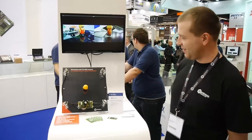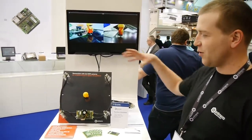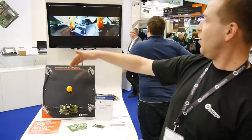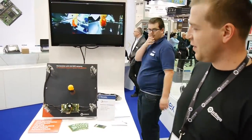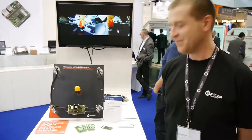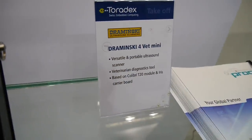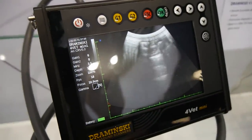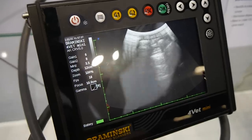Hi, I'm from Ant Micro. We are from Poland — we are a co-operator and partner. We can show a demo of stereo vision on the Colibri module. There are 4 cameras connected to the Colibri module, and you can see stereo vision from two of them. This has the Colibri T20 running Linux.